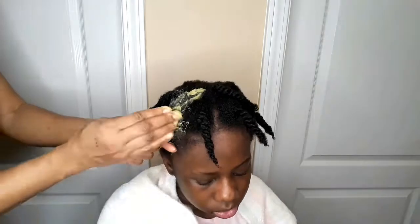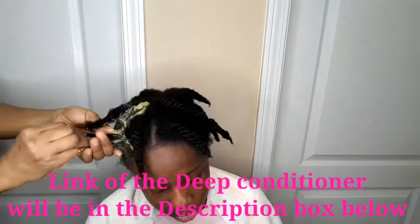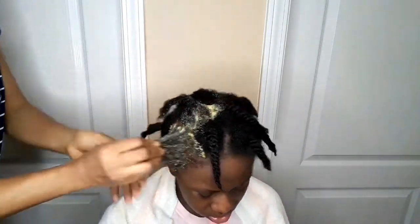The link to the video of the deep conditioner will be in my description box below. Her hair is already washed and clean. Now I'm just applying the DIY deep conditioner. I made this conditioner by myself — the link is in the description box below. I'm going to rub this deep conditioner all over her hair. The deep conditioner consists of rice, banana, avocado, my DIY hair growth oil, and honey.